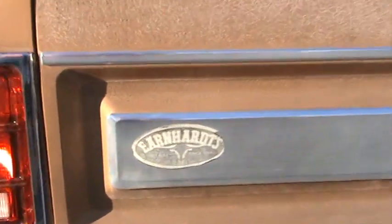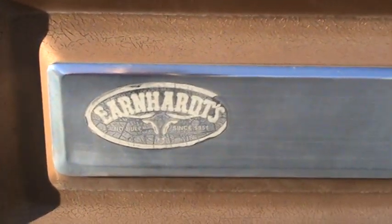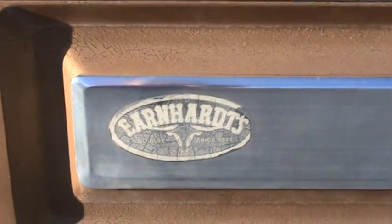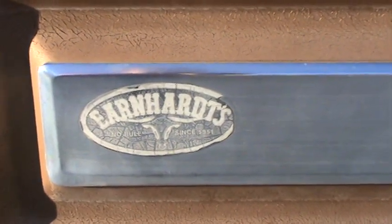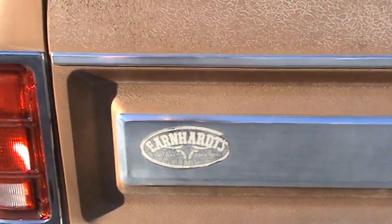It's got the original dealer sticker — Earnharts, wherever that is. I'm not sure where that dealer was located, but most of the sticker is still there after 38 years.